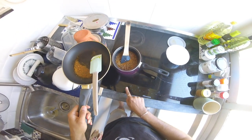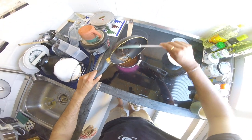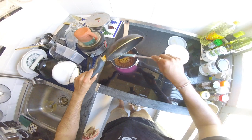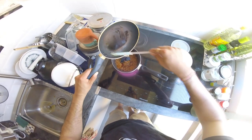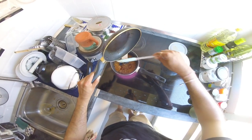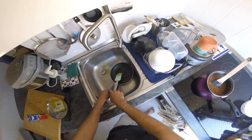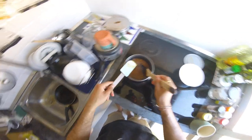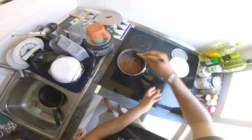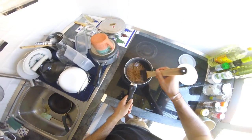I'm waiting for the cumin to open up. Now take it off and add this tadka on top. And that's it — that's how you use it. Now I can eat this with some rice and get back to work.